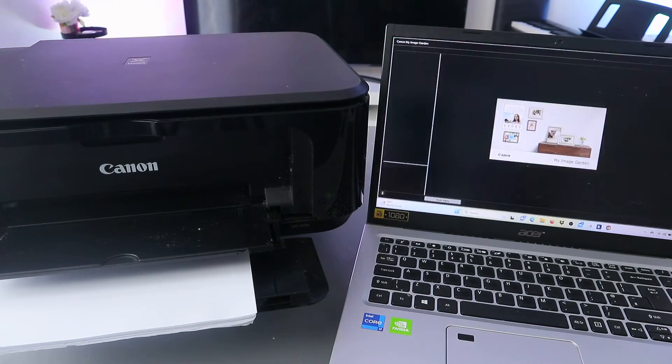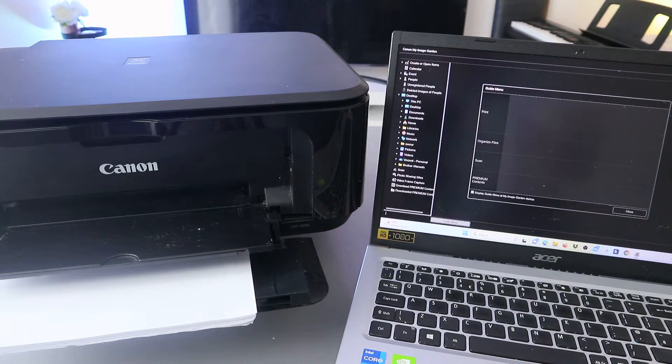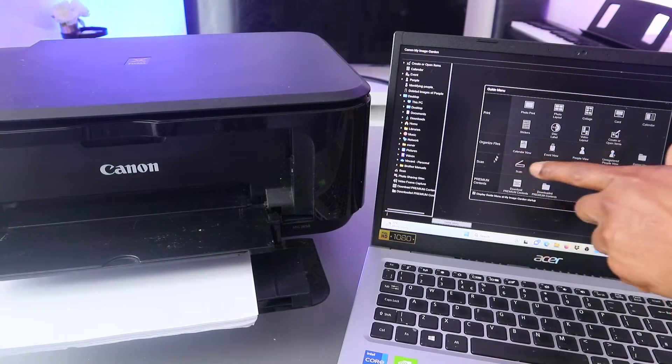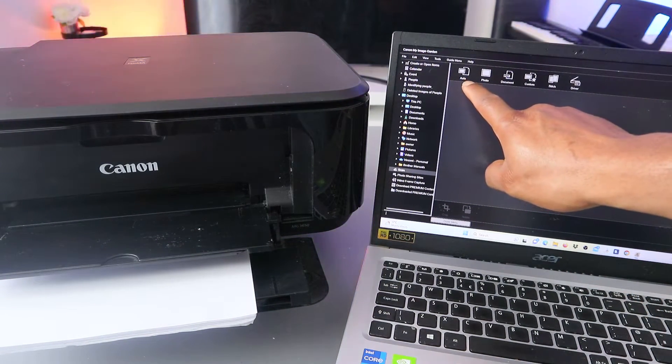Once it's connected, you need to go to Image Garden. Open up Image Garden — this is the Image Garden. From the guide menu you will see: Print, Organize File, Scan. Select Scan.